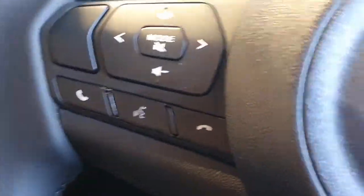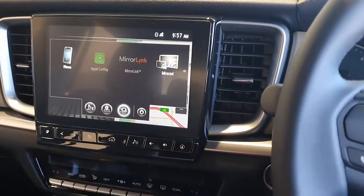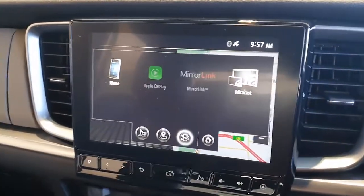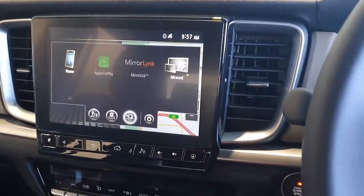Hi, this is David from Smartworld. We're in a Mazda BT50, and this car comes with wireless CarPlay, mirroring, and Miracast, but it doesn't have wireless Android Auto. So for those users who have an Android phone, we have a solution.